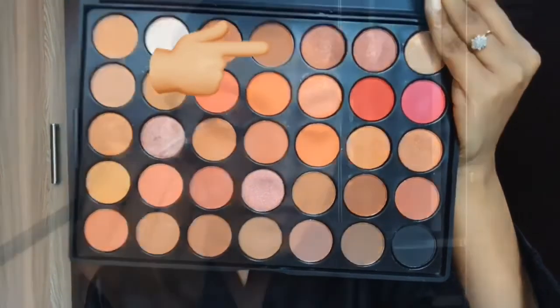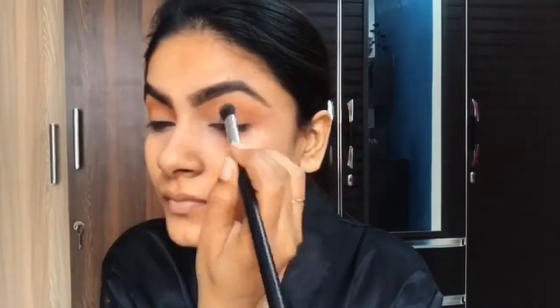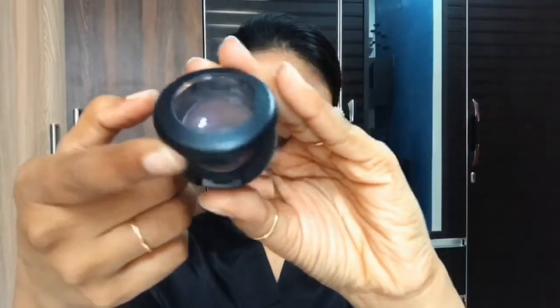Next, I am picking a deeper brown shade and blending it with the same brush along the crease line, so that I can give more depth to my eye.